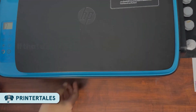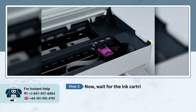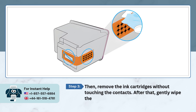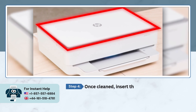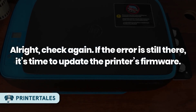Method 2: Clean the Cartridge Contacts. Open your printer's front cover and wait for the ink cartridge to move into the replacement position. Remove the ink cartridges without touching the contacts. Then gently wipe the contacts on the ink cartridges with a dry, lint-free cloth. Once cleaned, insert the ink cartridges back and close the front cover. Check again if the error is still there.